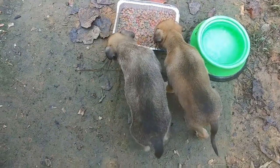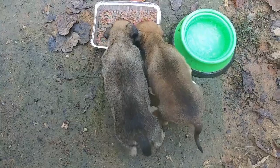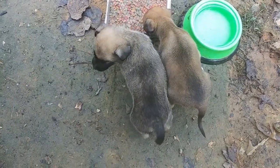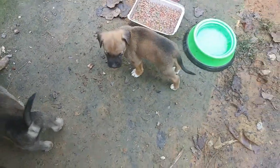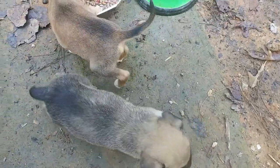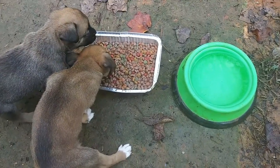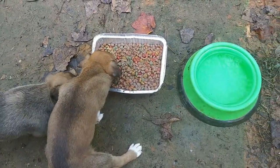I went to Tractor Supply and got their first set of shots — they're like $12.99 each. And I got some wormer medicine. I'm just gonna let them get settled in here, and then I'm gonna give them their shots and give them their worming medicine. I went ahead and put some water in there. They said they were eating the food just normal, dry, but I'm softening it up a little bit for them.